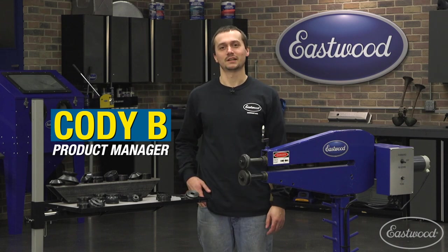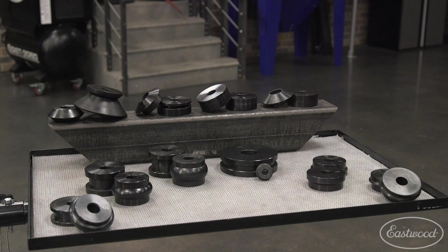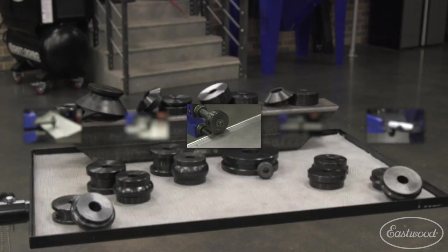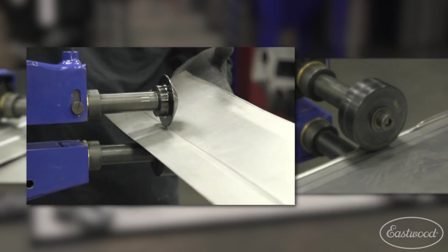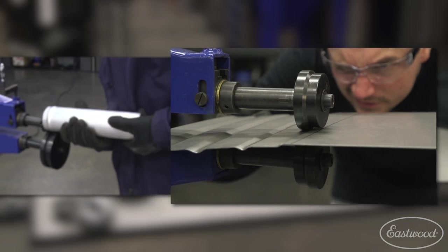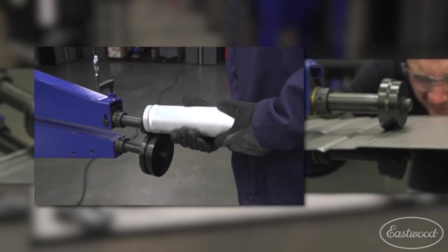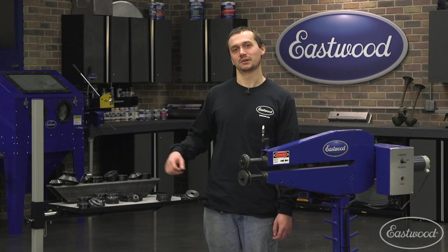Hey guys, Cody Baramani. Today we're going to talk about the new dies that we have available for our motorized bead roller. These new dies are really going to expand the capability of this machine. We now have the ability to hem an edge, tip an edge, shear, do a 45 degree step, bead tubing, and we also have some additional beading dies. We're going to go through each of these dies and explain what they do.